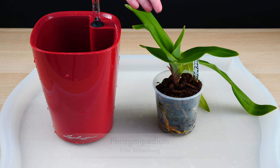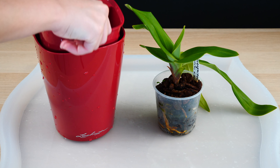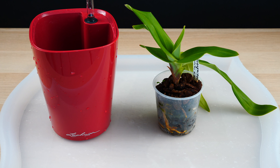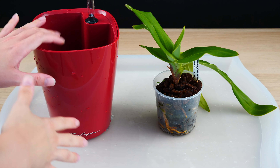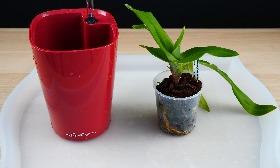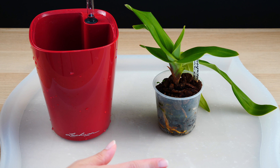Next up, here I have a Phragmipedium orchid which I will pot in a self-watering pot. I have quite a lot of Lechuzas — I'm quite a fan of them. This is the Lechuza Deltini, the bigger version. I do believe it's going to be quite fitted for the Phragmipedium, which needs to be always moist. To be honest, I didn't quite get down the care for Phragmipediums — I always seem to run out of water. So I think a self-watering pot will do great. I will be using the same type of medium as with the vanilla. I have seen a Phragmipedium in coco peat doing great, but I still feel the need for some aeration.